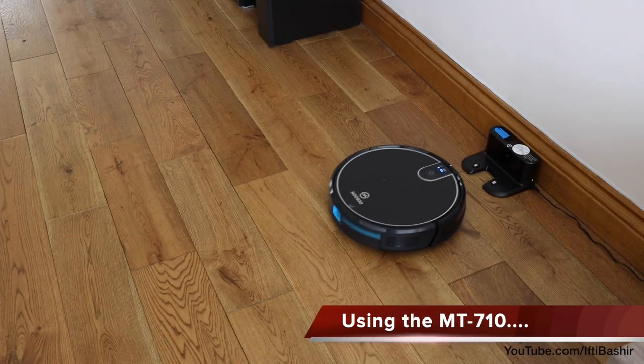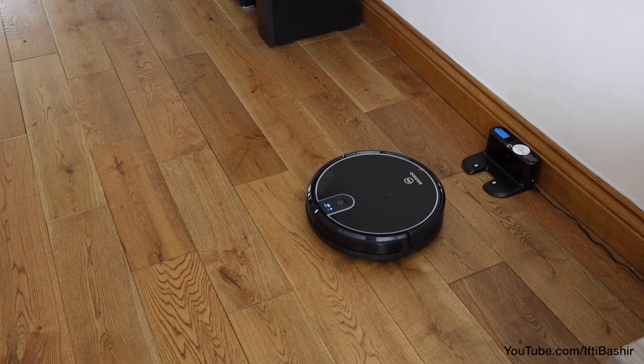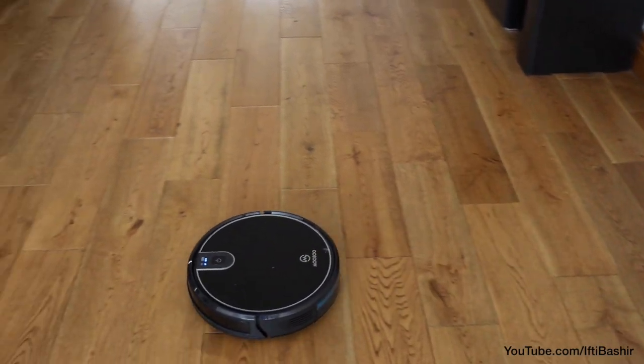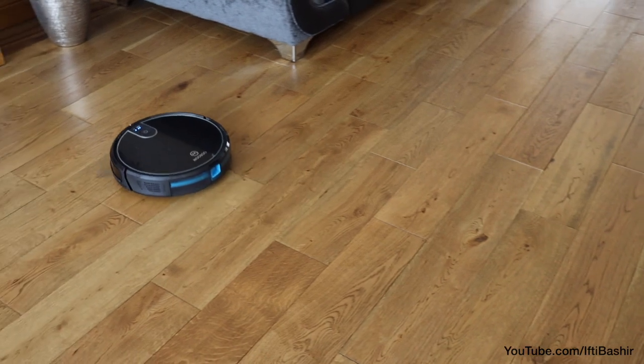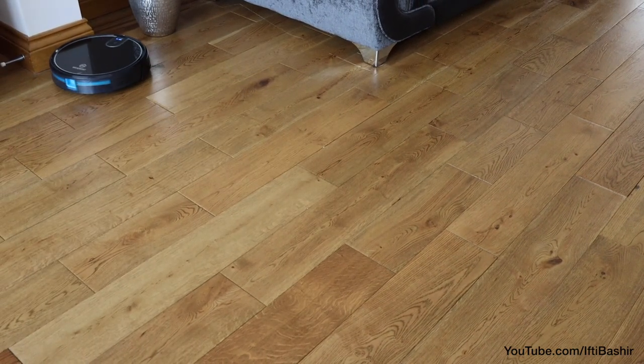One of the most important aspects of any robot vacuum is suction power, and with the MT710 you have access to 2000 PA of power. For a robot vacuum that's quite a lot, providing the ability to clean all kinds of different surfaces, such as harder floors as well as carpets and other thick surfaces.